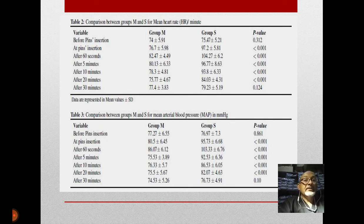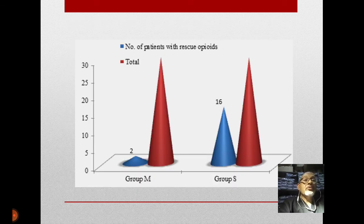The magnesium group showed significantly reduced heart rate and mean arterial pressure compared to the saline control group. Regarding rescue opioid use during clamp insertion, in the magnesium group only 2 out of 30 patients needed rescue opioids, while in the control group 16 patients needed them. Our conclusion was that magnesium sulfate can be used freely without significant side effects to attenuate these hemodynamic effects.